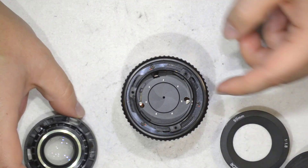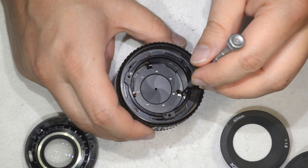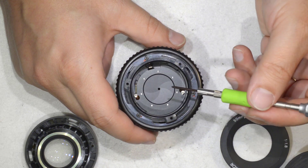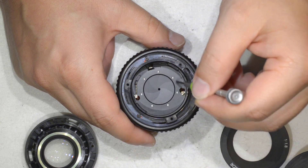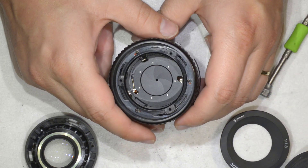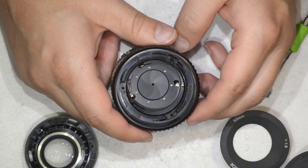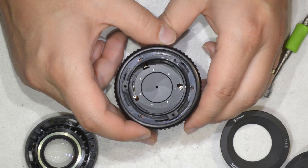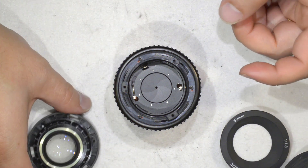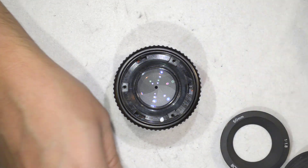The other thing you can do — for example if you have oily blades — I don't have that here, but you can remove this aperture ring, remove the spring, take this off, and remove the lens for cleaning. I have a video of that on the Nikkor 35mm f2, and the construction is pretty much the same, so you can follow that video — I will add a link.